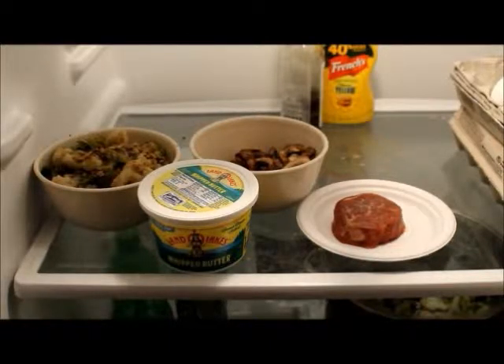Welcome back to the Nerd Castle Kitchen. Stan Gibalisco here from the Black Hills of South Dakota.